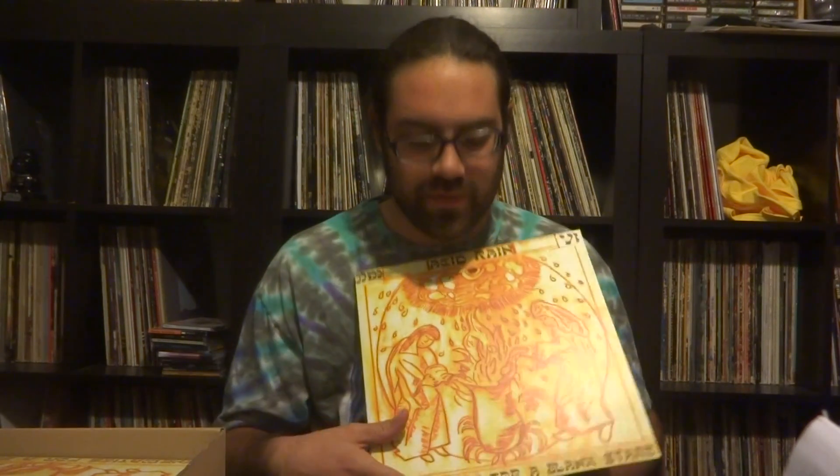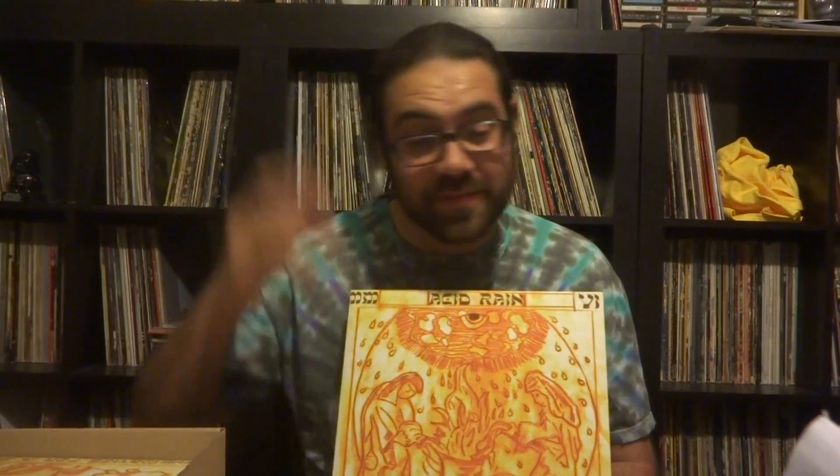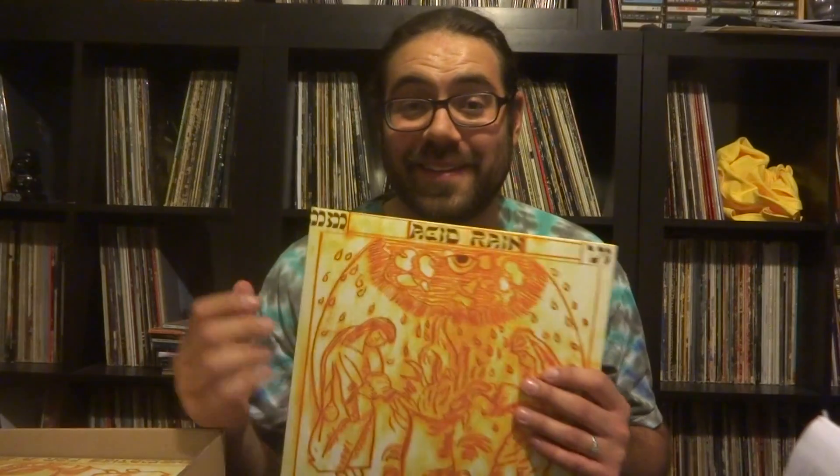I also want to give a quick thanks to Nathan — Mr. Nathan Morales — who didn't do the artwork but he digitalized it, added the coloring, and did the layout. So thank you to Nathan; probably couldn't have done it without you. Thank you again Jeff — I'm beyond ecstatic. You keep saying how people are going to dig this, and I know they will.